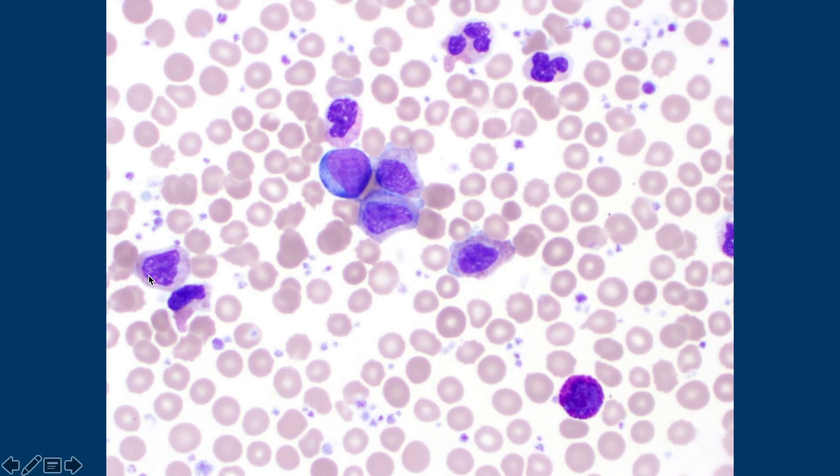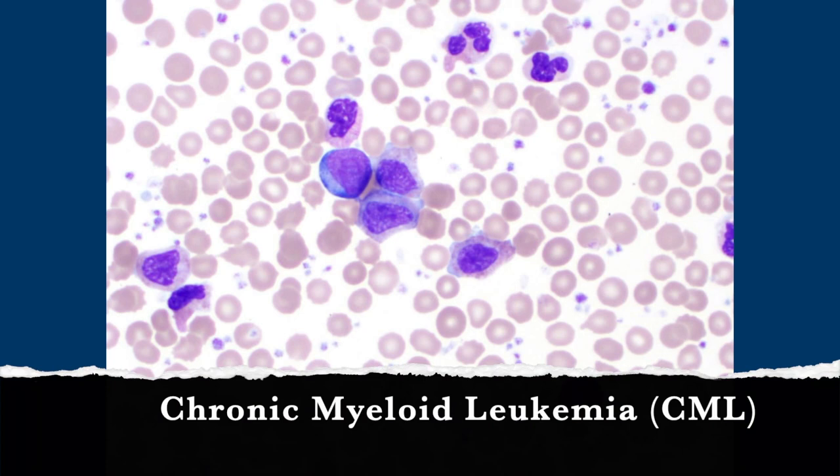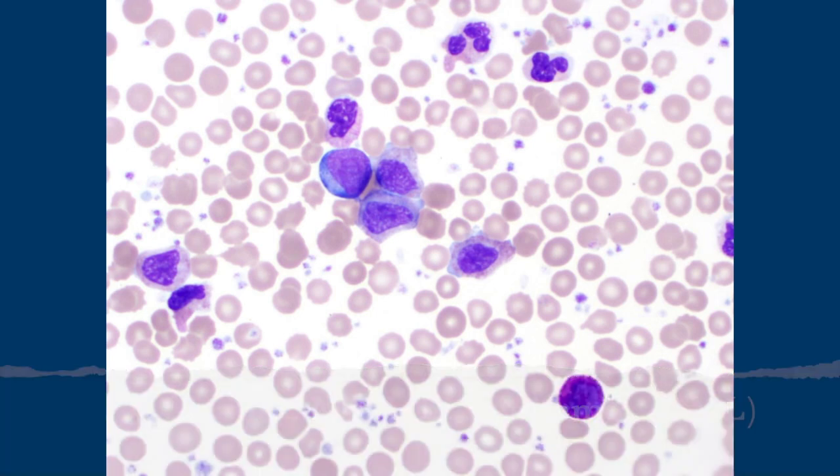Either a meta or a myelocyte — it's got that dawning of neutrophilia. And that's a blast. So they're all myeloid precursor cells at different stages. Does that mean this person has chronic myeloid leukemia? Yes — CML — because you get a range, you don't have enough blasts, but you have different levels of maturation. This ended up being chronic phase, so there were less than five percent total blasts.